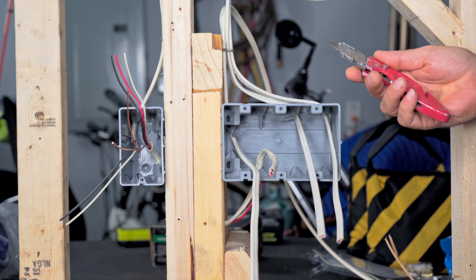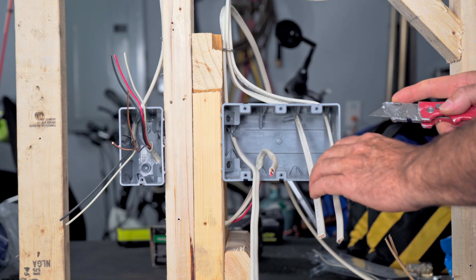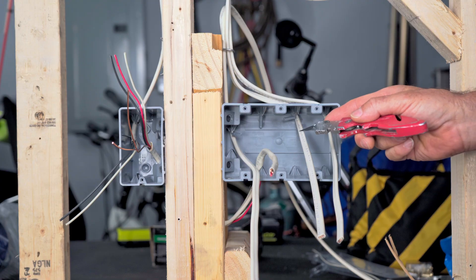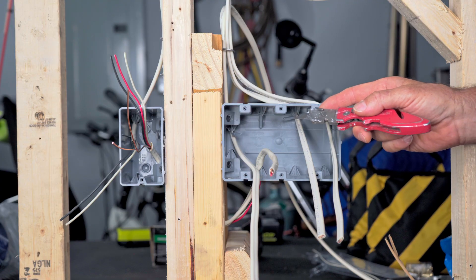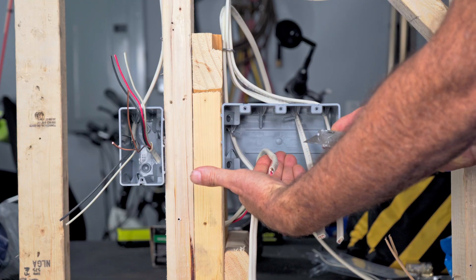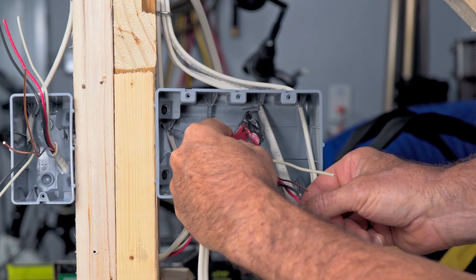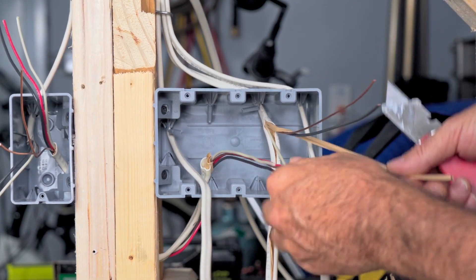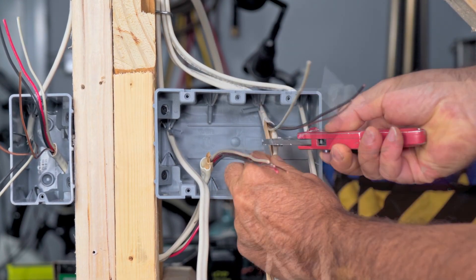All I usually do is take a sharp razor knife and try to keep the blade in the center of the wire as much as possible. And if possible, keep your hand behind the blade in case it slips off — you don't want to cut yourself.